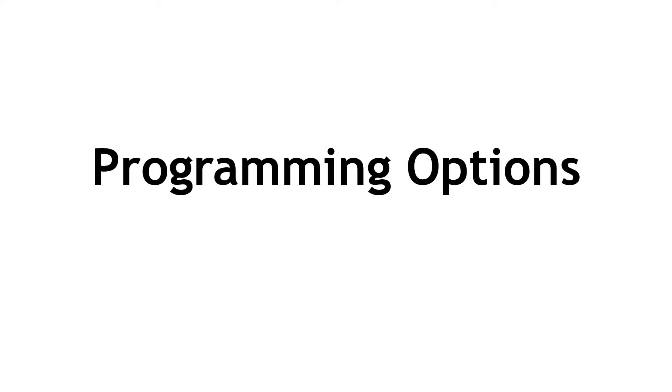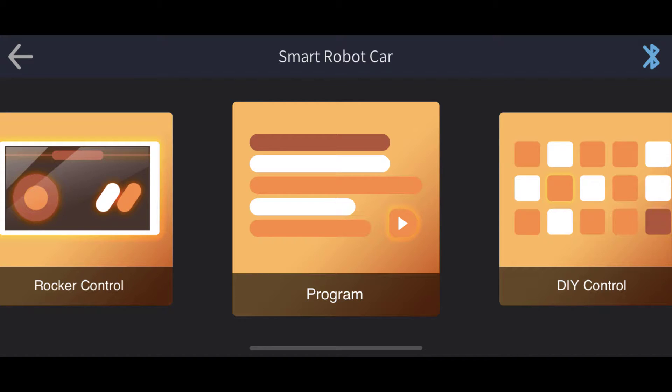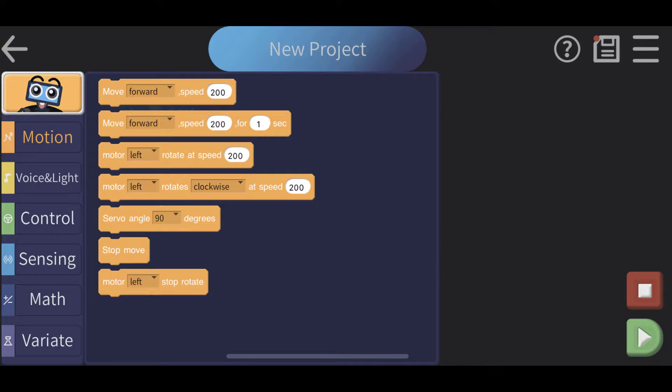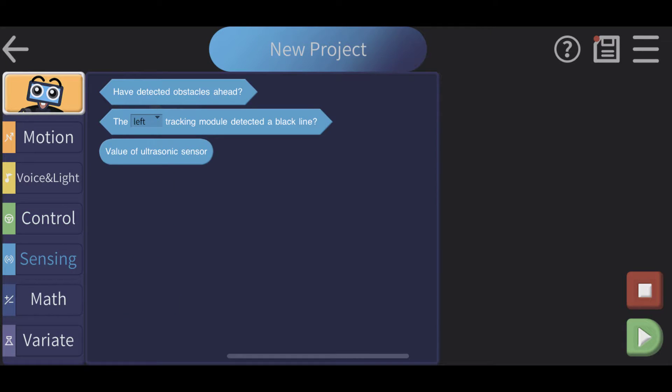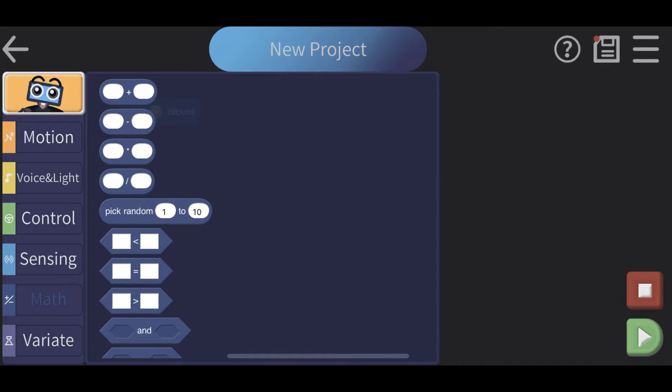Once you know those things are all working, you can have fun with programming. You can save your own projects — set up motion, for example: go forward, backwards, how fast, for how long, turn left, turn right. You can put that together yourself. It does have more complex instructions as well — more complex things that you snap together, like a drag-and-drop system. The possibilities are endless on what you can tell the car to do.